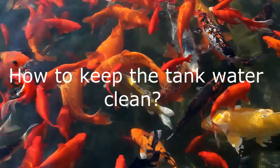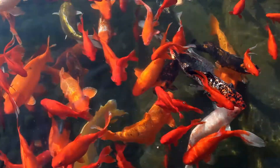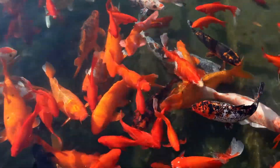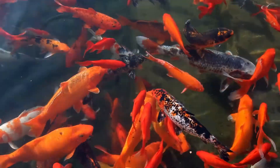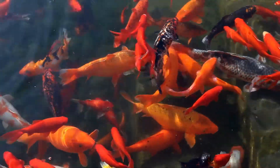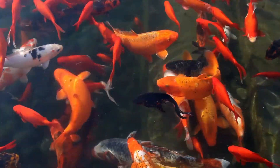How to keep the tank water clean? In addition to weekly water changing, you can plant eco-bio stone into the water to absorb impurities. Made with natural volcanic rock, eco-bio stones are fertile with live bacteria and nutrients. Usually, the stone lasts up to 2 years.